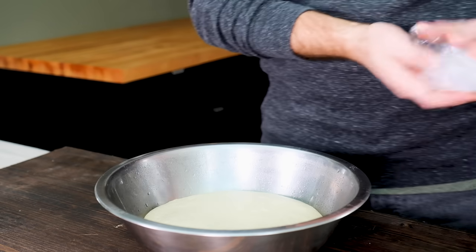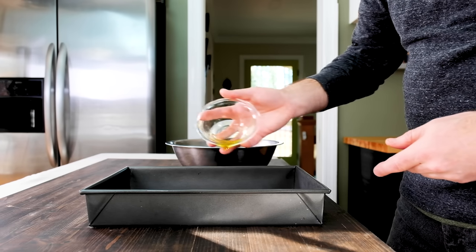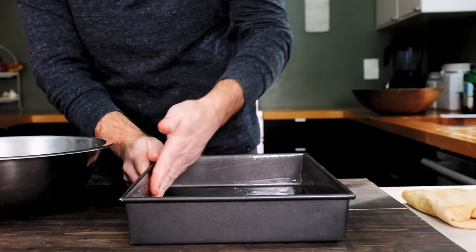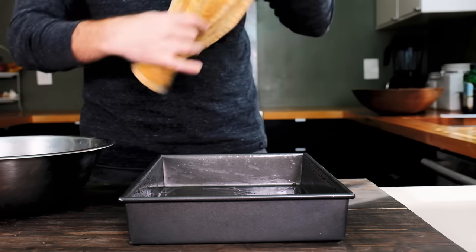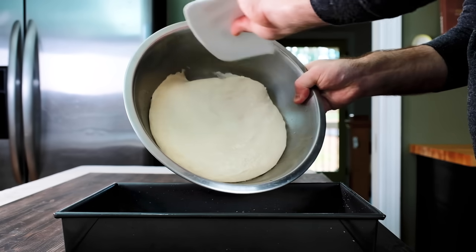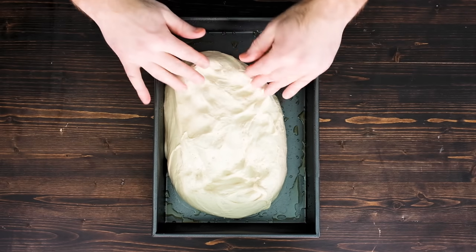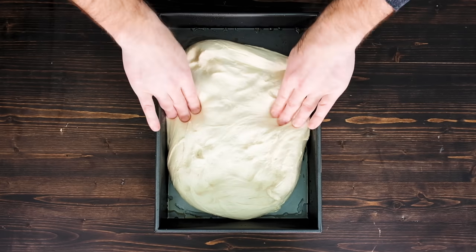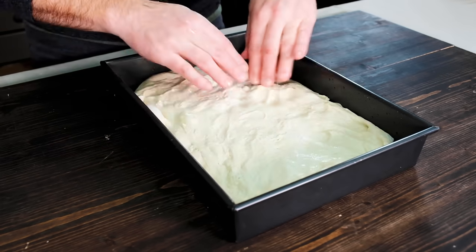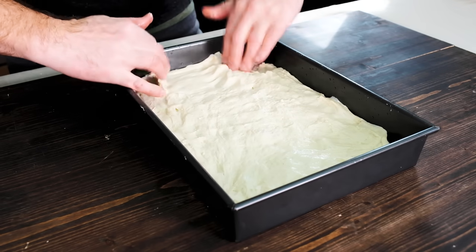This is what the dough should look like — it should have risen overnight, but it's still strong enough that it'll resist if you give it a few pokes. Prepare a baking pan by greasing it with a tablespoon or so of extra virgin olive oil. A nine by thirteen inch pan is the perfect size for this recipe. Use a dough scraper to transfer the focaccia dough from the bowl to the oiled pan. Gently press the dough and stretch it into each corner. If it's too tacky and sticking to your hands, just wet your fingers a bit. If the dough is stubborn and doesn't want to reach the corners, don't force it — spread it out as much as you can, then cover the pan and try again in about ten minutes.